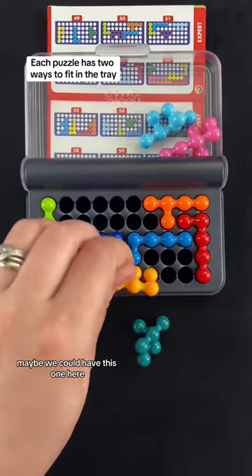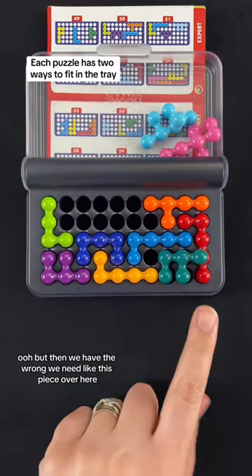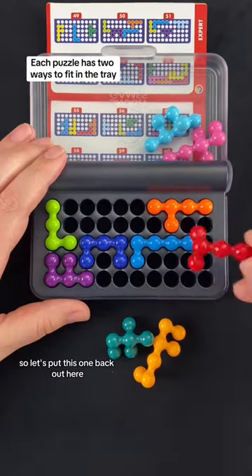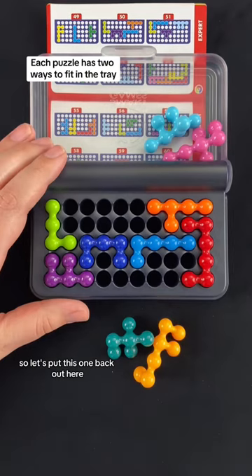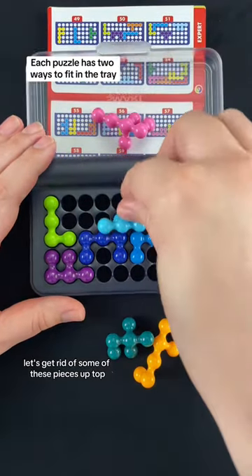Maybe we could have this one here. Then we have the wrong piece. We need this piece over here. Let's put this one back out and get rid of some of these pieces up top.